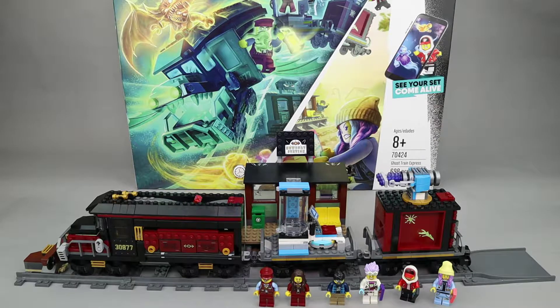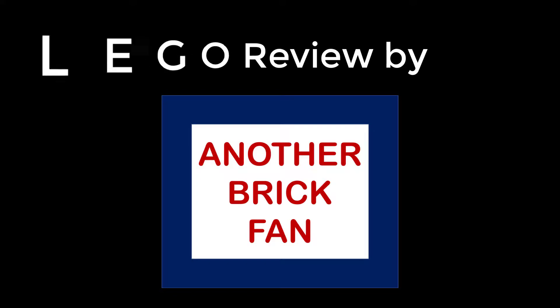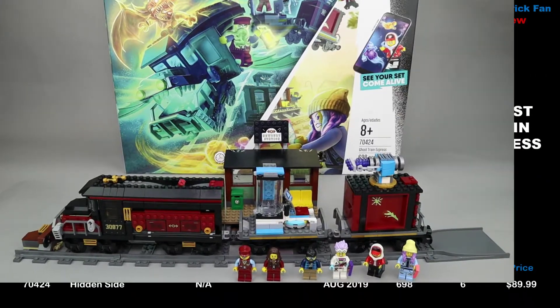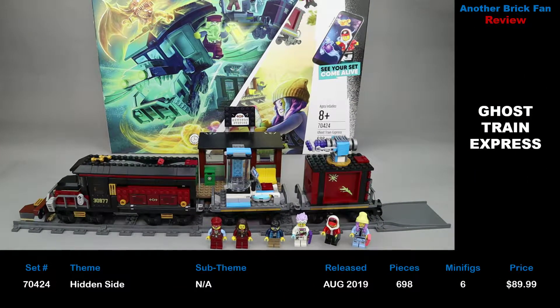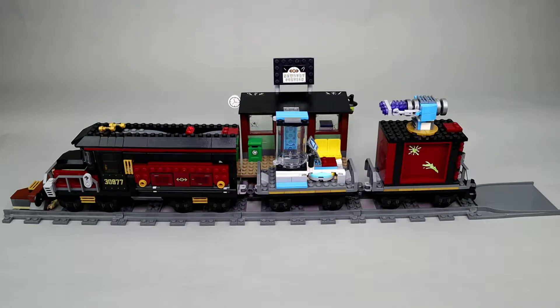Another Brick Fan here with my review of LEGO Ghost Train Express. This is part of the Hidden Side theme which was released in August 2019. This is set number 70424, it has 698 pieces, 6 minifigures, and cost about $80 when it was released. We're going to get to the minifigures in a few minutes, but let's take a look at the build.